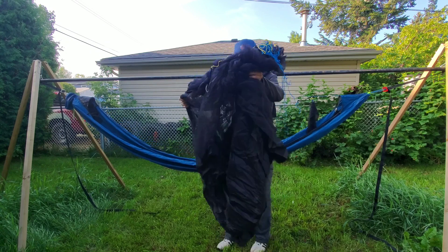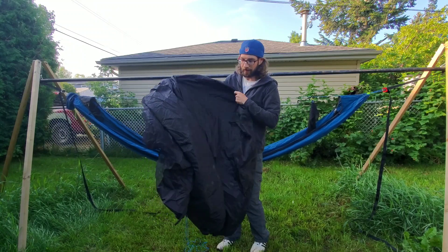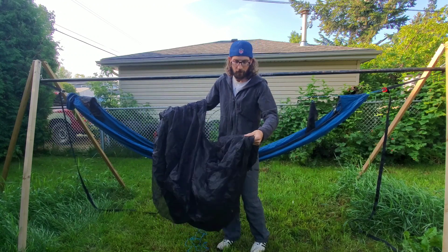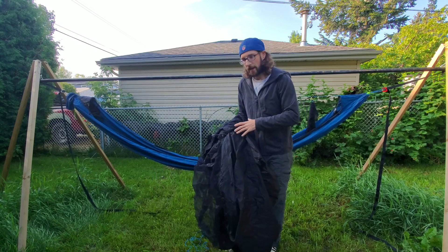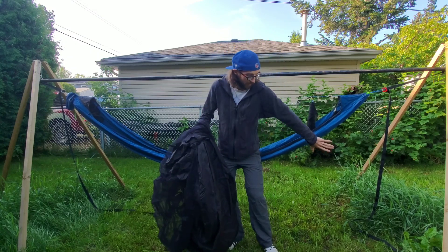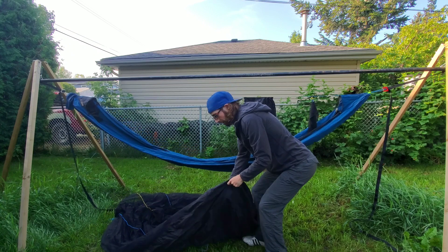Put the stuff sack inside the hammock. Identify the bathtub floor — it's different from the no-see-um bug netting. That's pretty simple. Find the door, which is the giant U-shaped zipper. Now figure out which side of your hammock you want the door to go on. This is the head end of my hammock, that's the foot end. I want the door on this side, so I'm going to lay this on the ground.